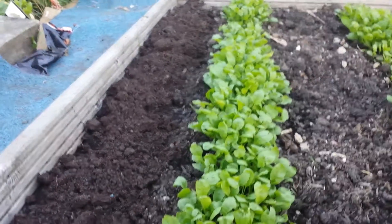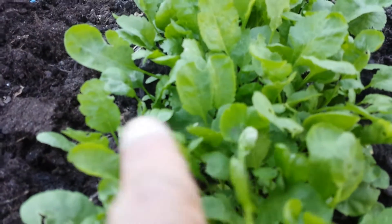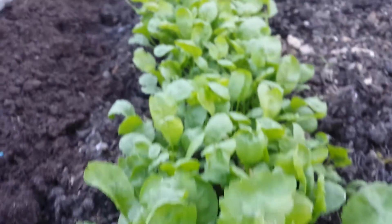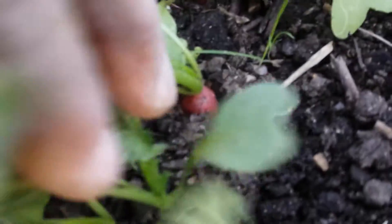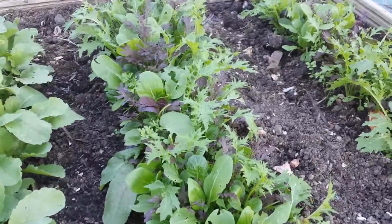This is the second bed of Persian cress and other salad leaves that I planted. These are a little bit smaller, probably a little more than two weeks old. They have germinated and started to give leaf. At the same time I planted these radishes, which as you can see are developing — probably in one week or ten days I'll be able to harvest them. I also have these oriental leaves, all planted at the same time as the Persian cress, and they are ready to harvest.